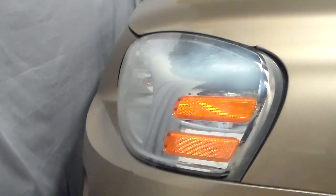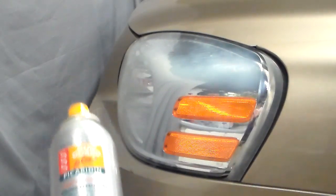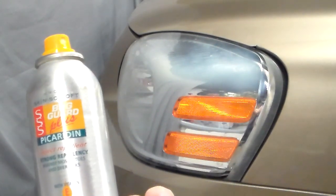I saw this video on how to clean your dingy headlights using insect repellent, so I thought I'd give it a try. First of all, I got my Avon Skin So Soft insect repellent.